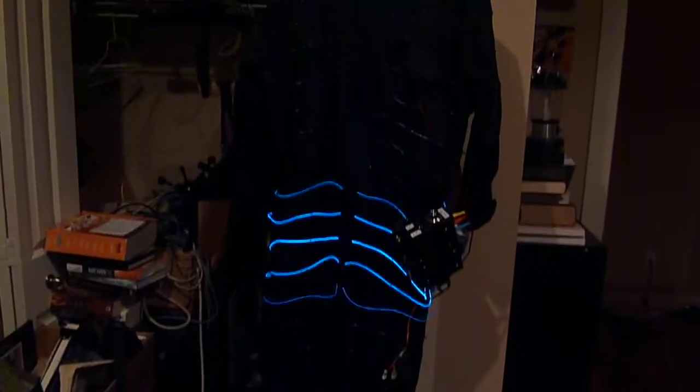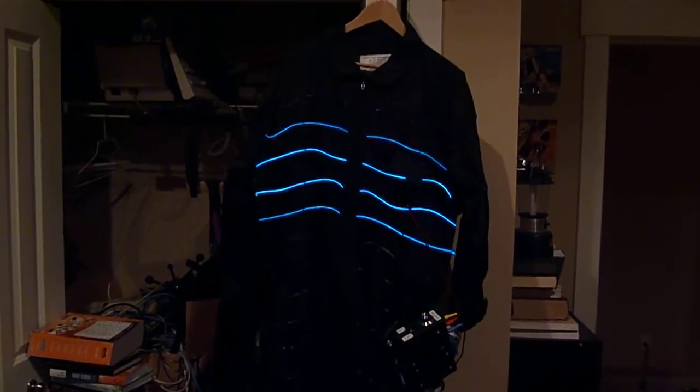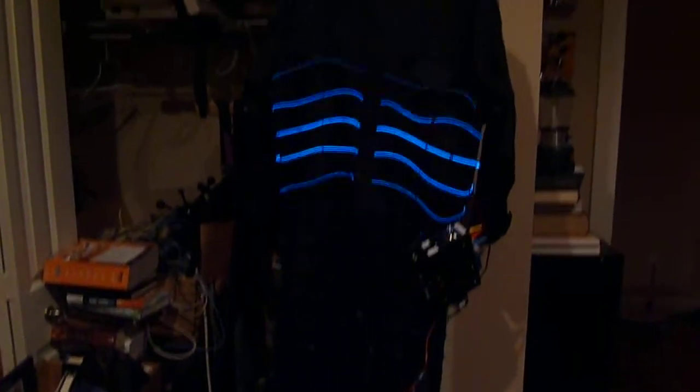This is the EL Wire light suit that I've been working on for the last couple of weeks and finished it in time for Starler Nights last weekend. It got a bit banged up there — there are some repairs that have to be done on it, but it held up pretty well for the first night out and I'm pretty happy with it.